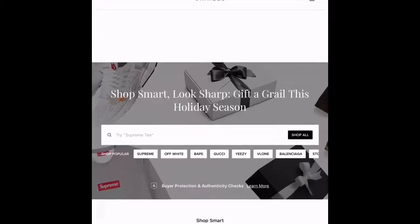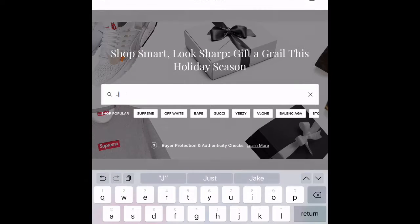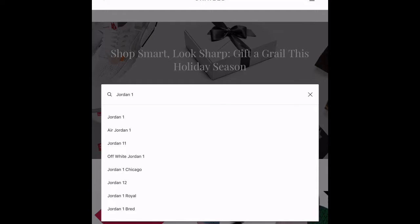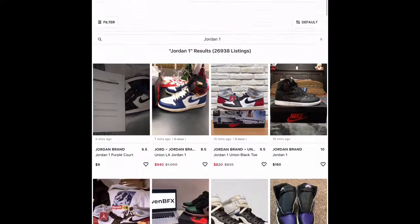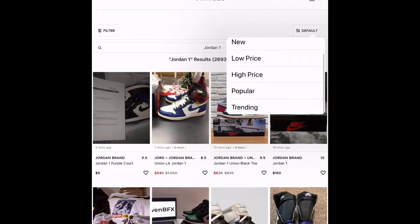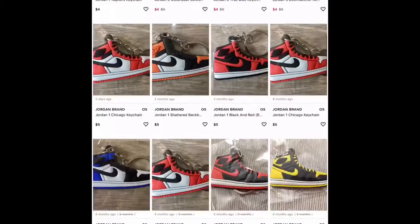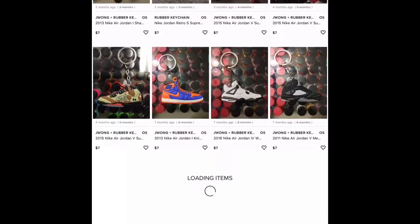Let's say I want some Jordan Ones — I'll search those up. By the way, there's also a Grailed app if you want that instead. Here are some Jordan Ones but they're really high priced, so I'm going to filter to low price and look at them. They're mostly pins at first, so you'll want to scroll down a little.